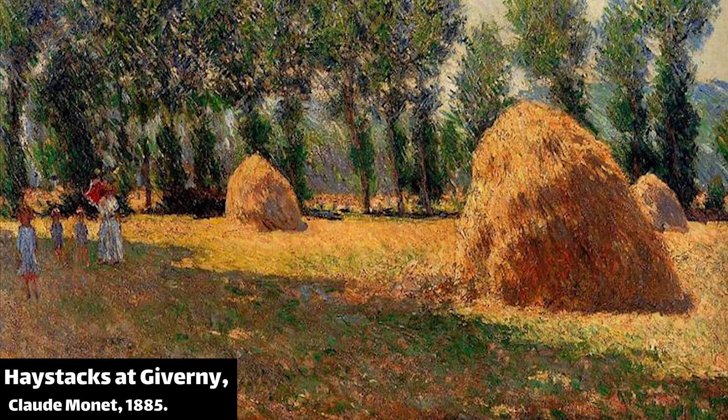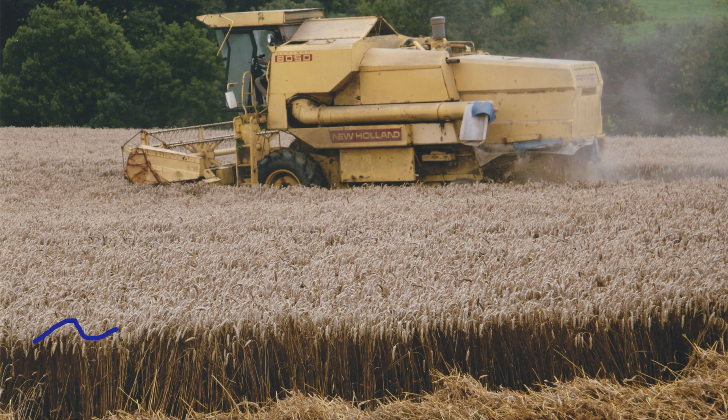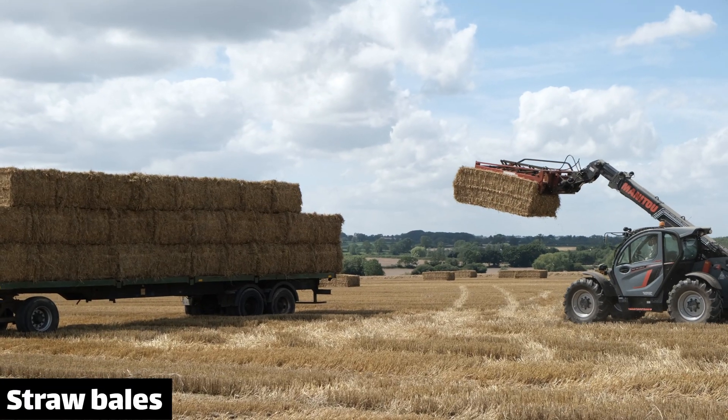Haystacks have inspired art, although despite the title, these examples are actually straw stacks which must be kept dry in the same way. Straw is the stem of a cereal crop used for bedding. Most bales and stacks you see today are straw rather than hay.